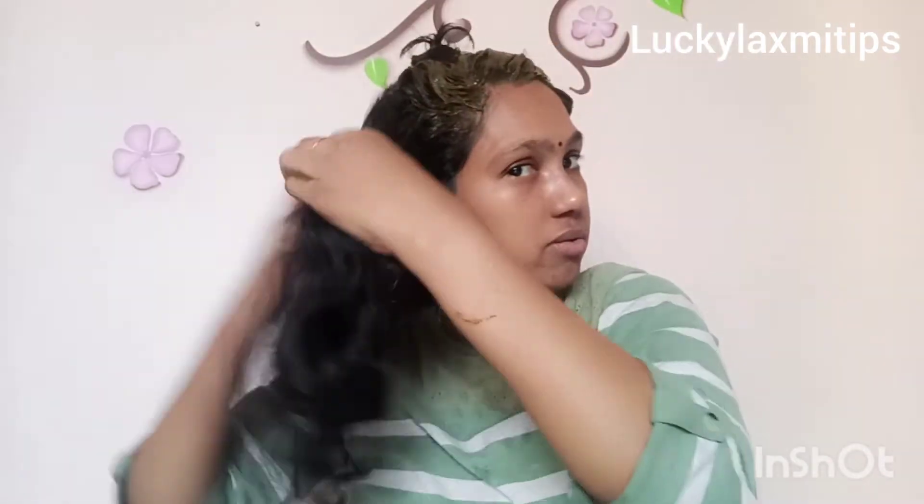Make sure your hair is healthy. If you like this video, please like and support, and don't forget to subscribe. Please like this video and subscribe to my channel.